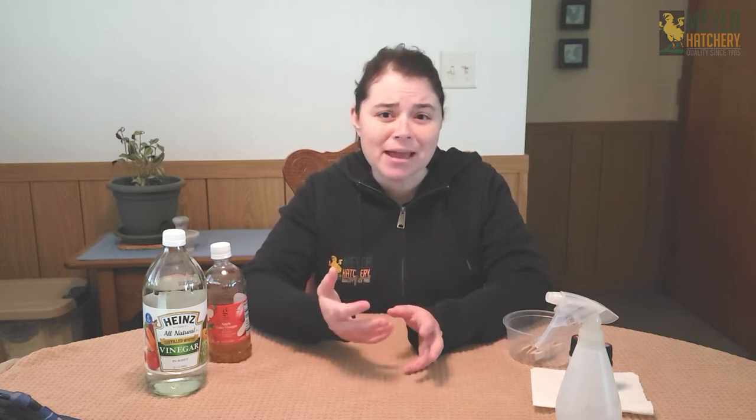Make sure that your vents are clean and that you have good ventilation in your coop. Make sure that your bedding is good and dry and you don't have any extra moisture in your coop. Moisture is the enemy — it creates bacteria and can create extra smells. Also make sure that your watering system is not leaking any extra moisture into your bedding.